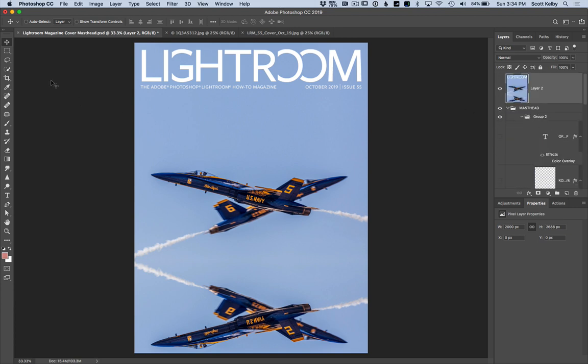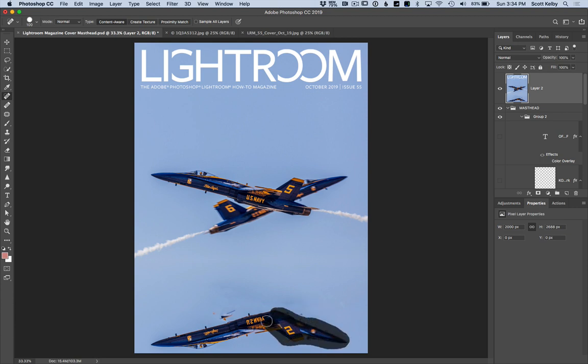Now here's the trick: we're going to use the Spot Healing Brush to get rid of these trails here, there, and over here — that's pretty easy. Let's see if we can get rid of some of this by highlighting it. And how about this little piece right here? Not bad.